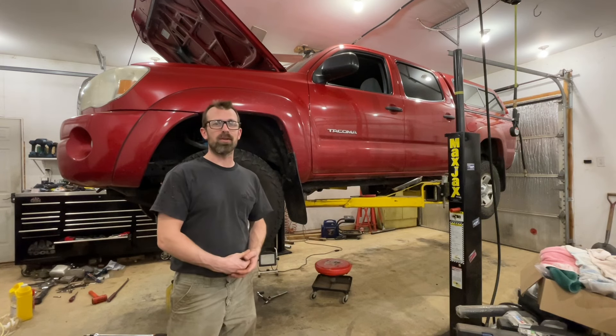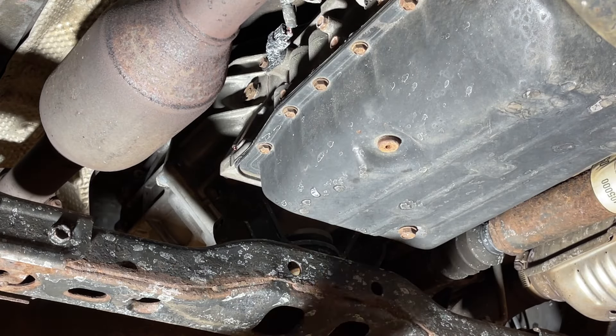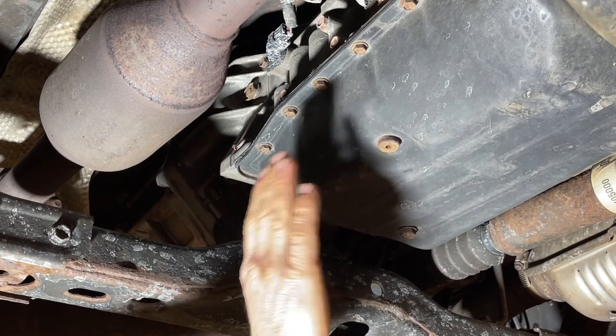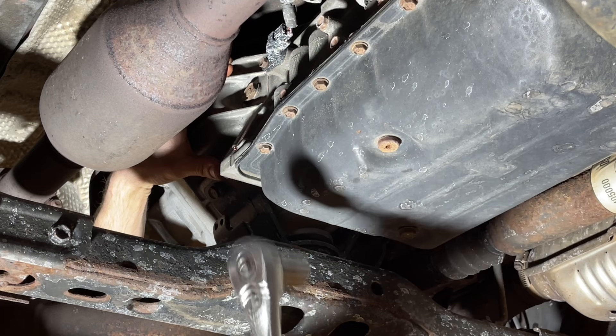I'm going to show you how to do it and hopefully this will help you address it in your driveway or wherever else. So here we are underneath. This is the back of the vehicle and here's the passenger side, the right side. We're going to go backwards in order with the plugs here, and this is the best way to take them out so that if you have a problem with a plug you know that before you drain all the fluid out. So we're going to start with the fill plug which is right up here.